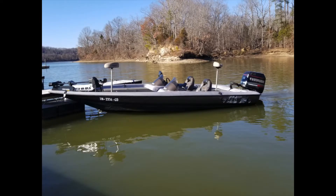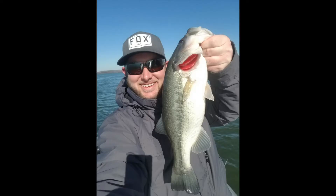On rattles - that square bill doesn't have a rattle. Rattles in stained water can help since visibility is low, but in clear water with bluebird skies you want a more silent bait. Daniel says he just goes out and experiments since he's not the most experienced fisherman - he watches YouTube videos to learn and incorporates those techniques into his fishing.